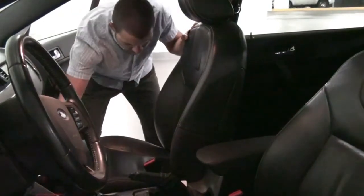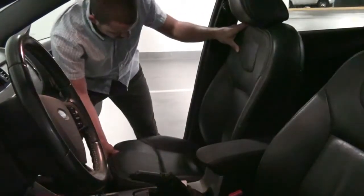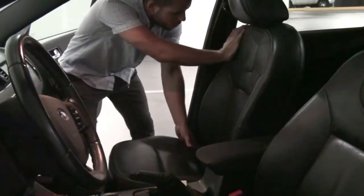Have the driver slide the seat all the way back, then have them recline the seat back.